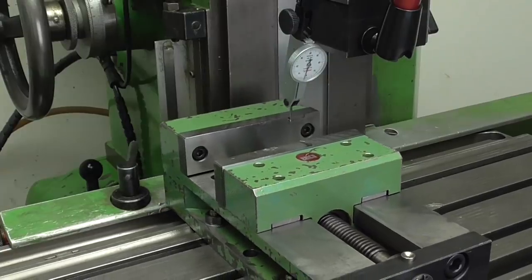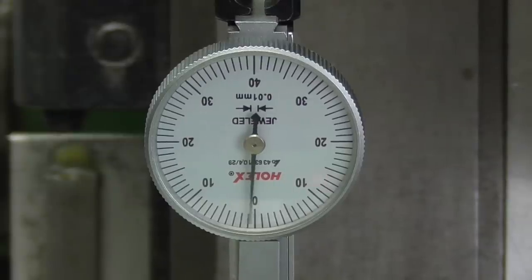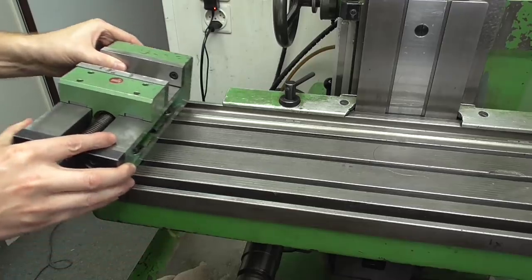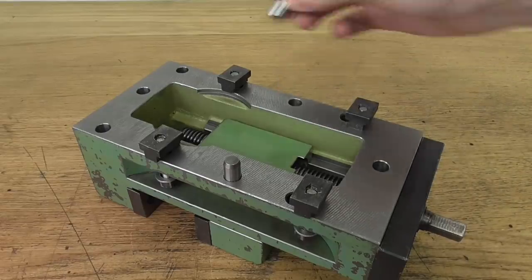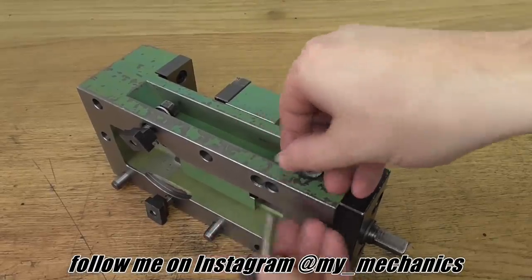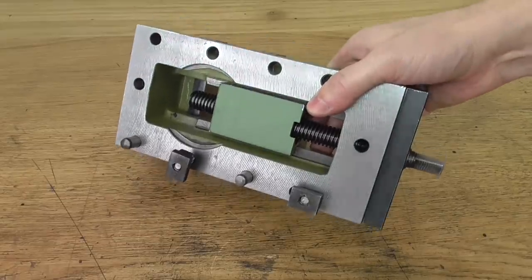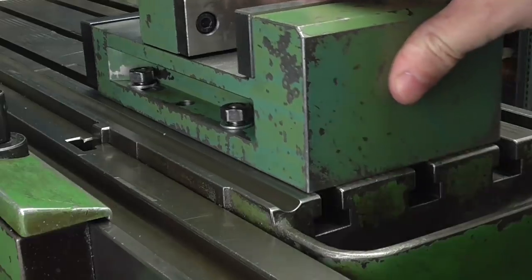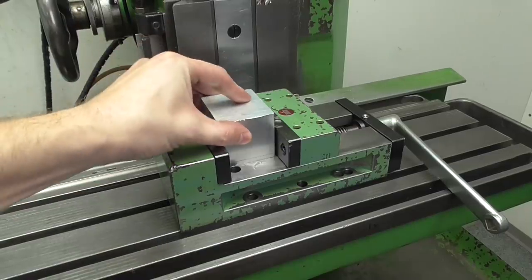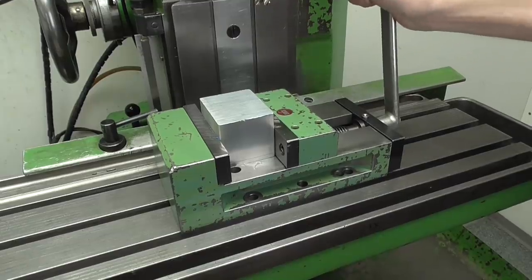I'm quickly going to double check the accuracy of my work with the dial indicator on the fixed jaw — that looks absolutely perfect. And if I want to fix the vise in another position or direction on the table I can just change the position of the pins. Put it back on the milling machine and start milling immediately. This will be a huge help in the future. Thanks for watching!